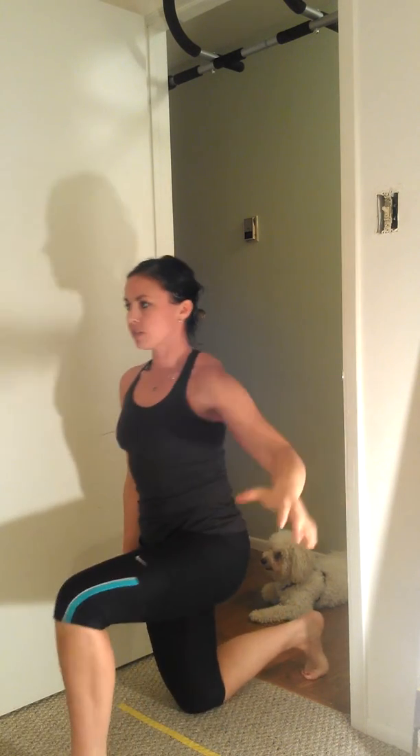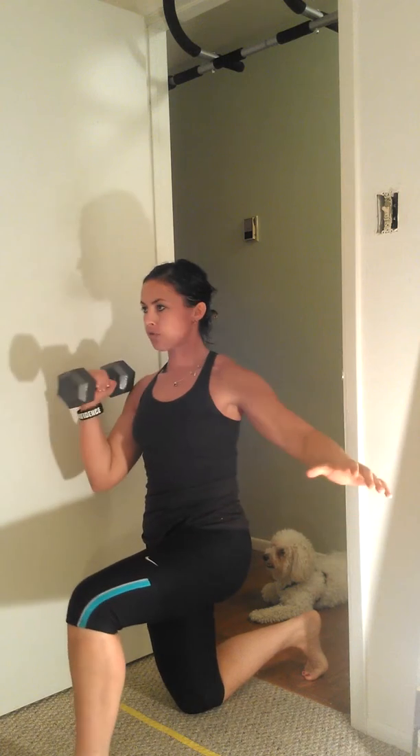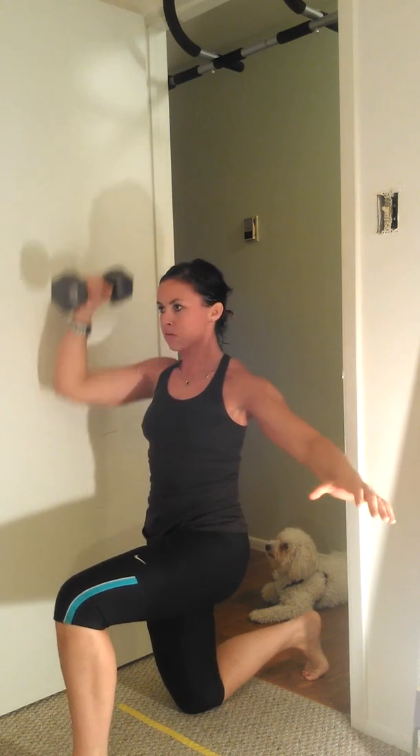Switch. Chest up, nice and tall, start from a rack position and punch. You can always squeeze this hand for extra tension, making sure everything's nice and tight. My head doesn't change, my posture doesn't change — good core stability as I'm working my entire body. My core is getting a nice workout too.